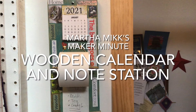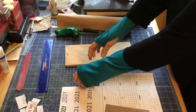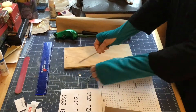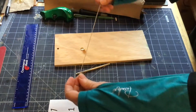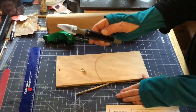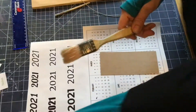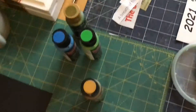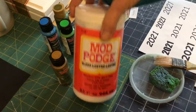Happy new year! It's Martha Mick back with a wooden calendar and note station for the new year. You need a piece of wood, a chopstick, a couple of thumbtacks, a piece of string, some simple tools — a craft knife, a ruler — a printed calendar I made myself on my computer, brush paint, and the all-important mod podge.